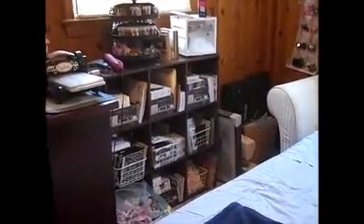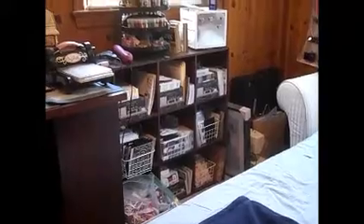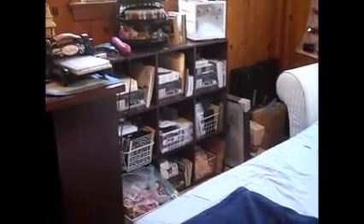On this side I have another nine-cube shelving unit that we were going to put in our townhouse but the measurements were off, so I got it instead. I have another one that's unassembled in my closet and I don't know where to put it. That unit has all my six by six papers, my thinlit dies, and my embossing folders.